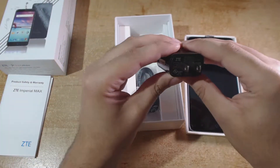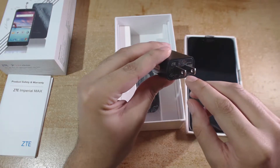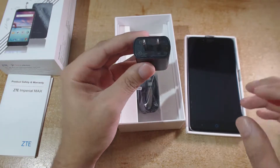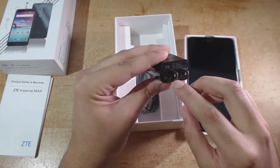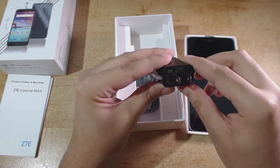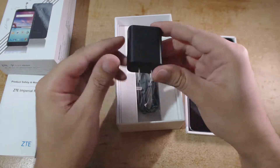Now I'll look at the charger. Even though the Snapdragon 615 processor supports Quick Charge 2.0, this charger is not Quick Charge 2.0 enabled. Instead it just provides a basic output of 5 volts at 1.5 amps.